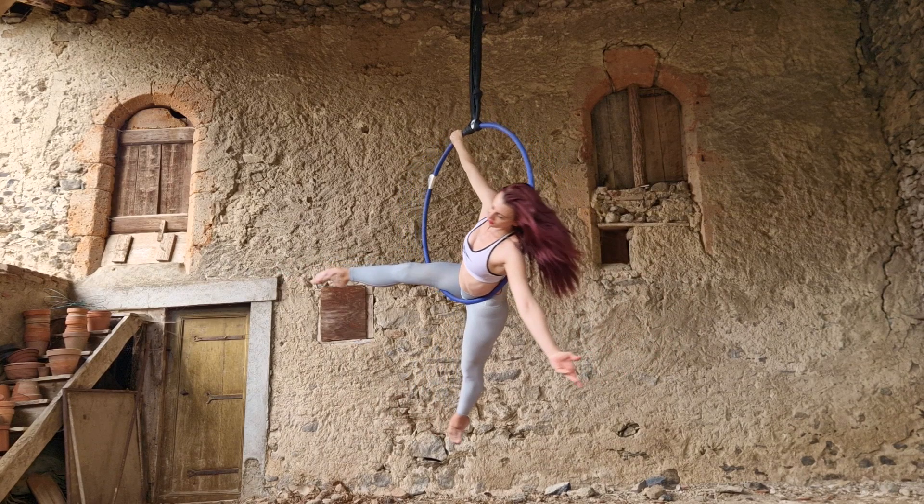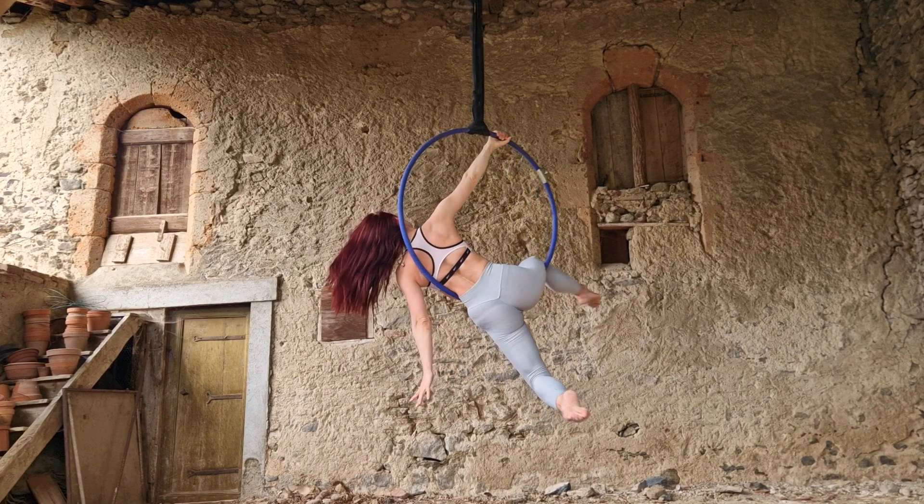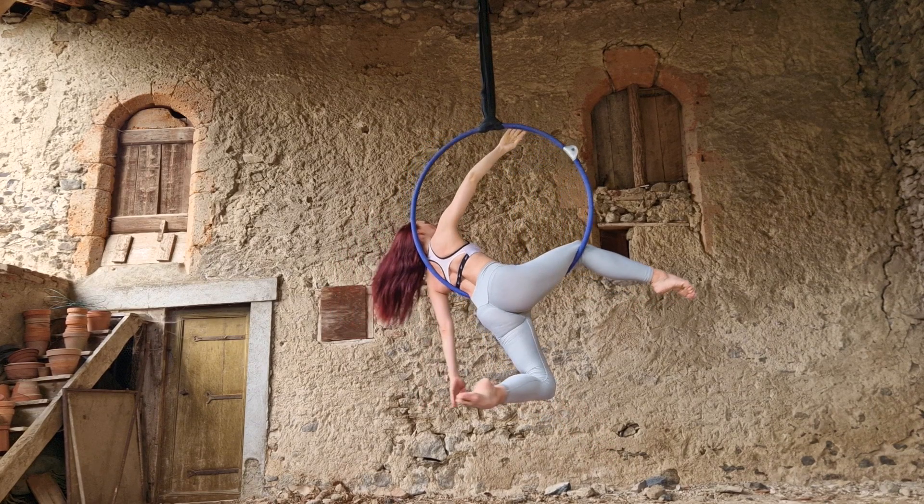Now your opposite shoulder from the leg that's in front should be braced against the opposite side of the hoop. That's going to hold you in the hoop — you're basically in a cradle position already, and you can let go with both arms.